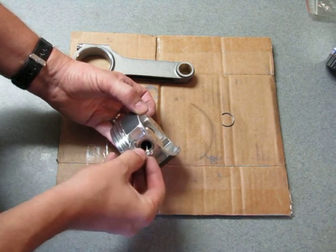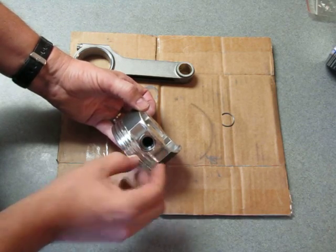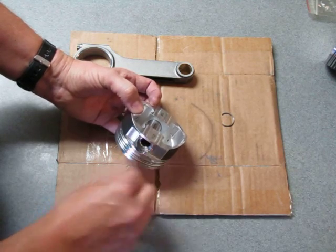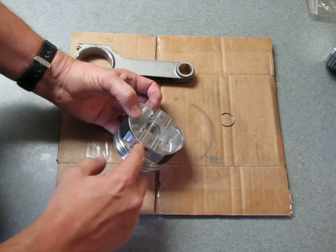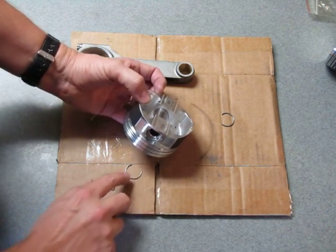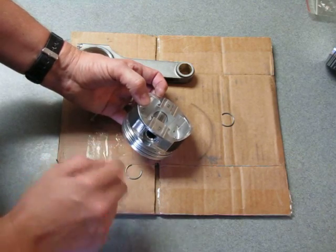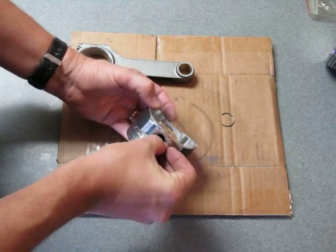You can use that pin to set the depth so the open end can't go too far in. Then once you get that open end in, you're going to use this part of the piston right here. Because it comes all the way out to the outside, you can use that part of the piston to force what will end up being the top of the pin lock into the groove, and it just snaps in there real easy. I was able to get these in without any tools at all.